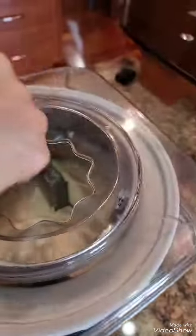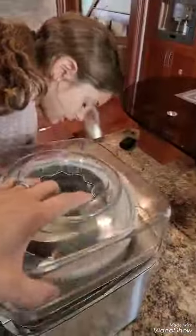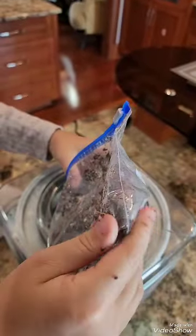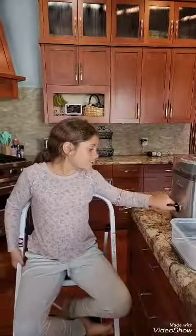You can see how thick my ice cream is getting — it's almost done. Now we're going to be putting in our cookies. I'm just going to carefully dump these cookies in. See, it's starting to turn them in there. I'm going to let it sit for 10 more minutes.